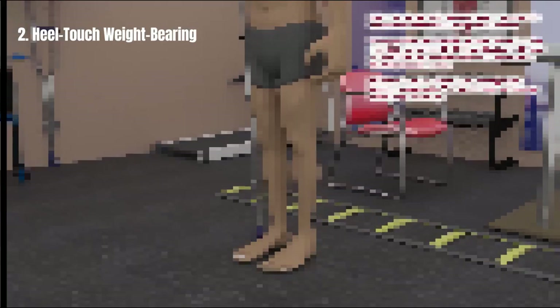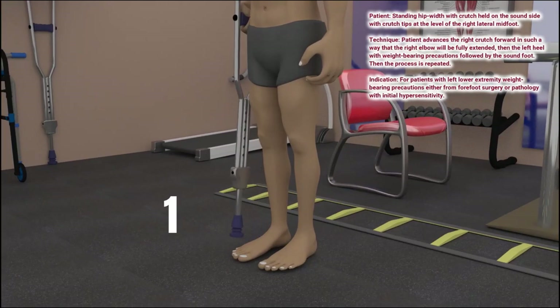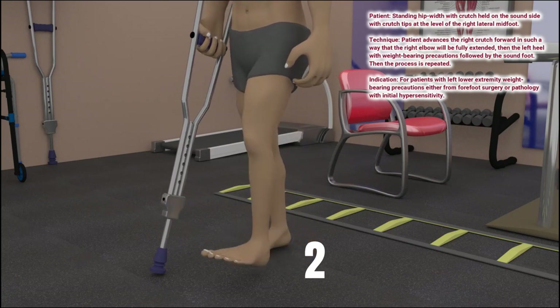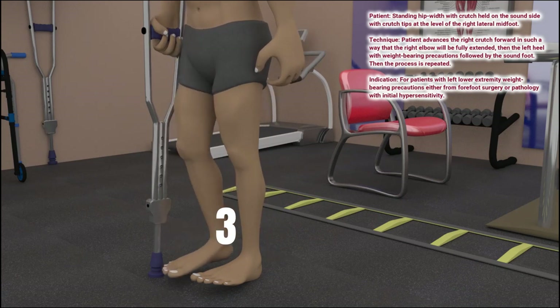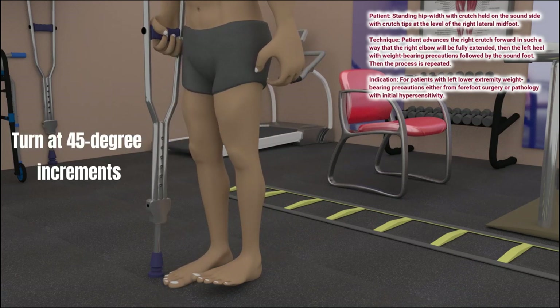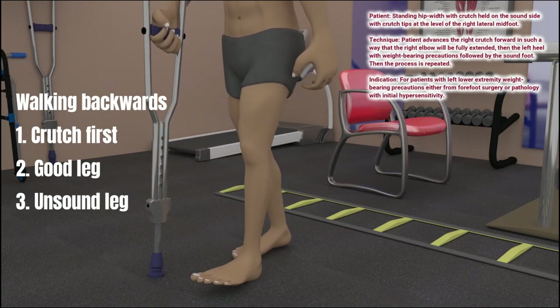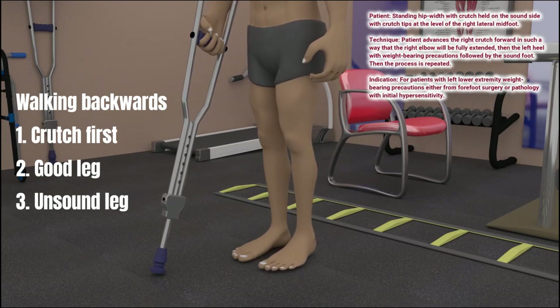To walk with partial weight-bearing where only the heel of the foot can be down on the ground, the patient advances the crutch first, then the heel of the surgical or unsound leg, then the good or sound leg. Turning right or left should be done in 45-degree increments. Walking backwards is done by advancing the crutch first, then the good leg, then the heel of the unsound or surgical leg.